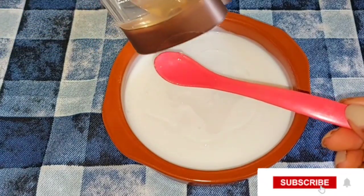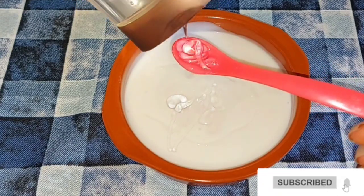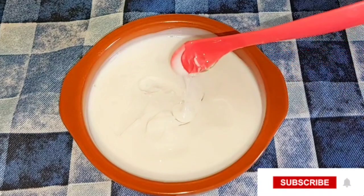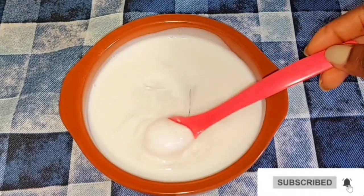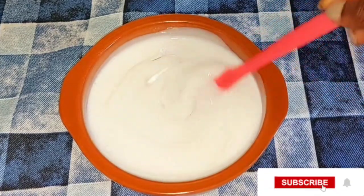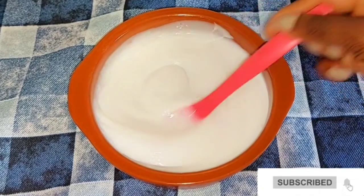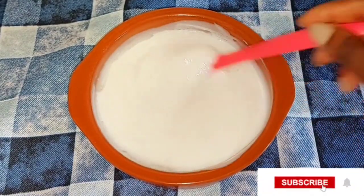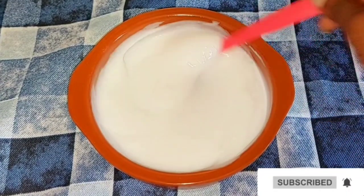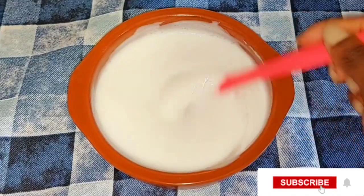I'm going to be adding two spoons of the Vaseline Intensive Care Cocoa Radiant body gel oil into the body lotion mixture. You can make your own measurements. After adding everything together, it's time to mix all the ingredients. The lotion is a little bit watery, so you shouldn't add too much moisturizing oil to it. Also, please do not add any brightening oil or whitening oil into this body cream mixture because it's made for kids — you do not want your children to be bleaching. This mixture is only going to help maintain their skin and help it glow naturally.